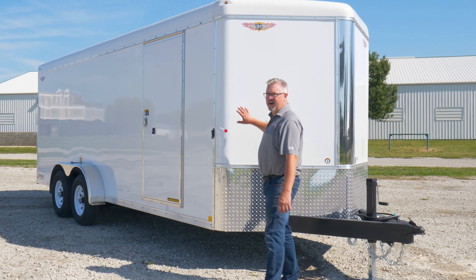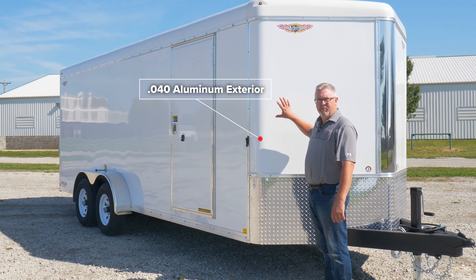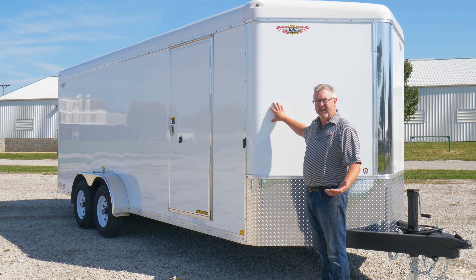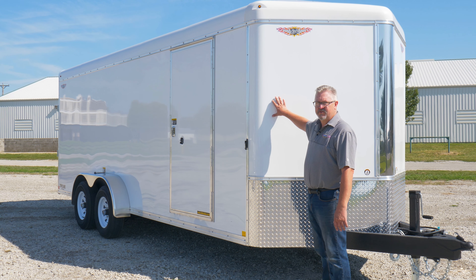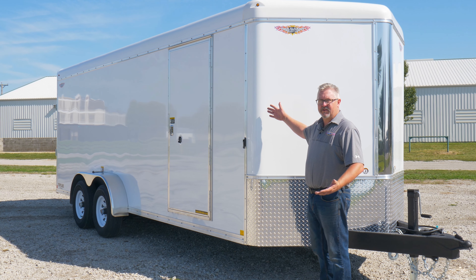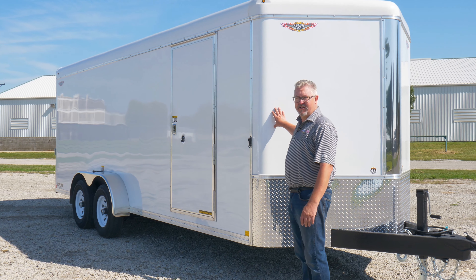The skin we use on all of our Topline trailers is going to be 040 thick, and we bond it to the trailer with an industrial grade 3M VHB high bond tape. There are no rivets, no screws, no mechanical fasteners whatsoever. It gives you a nice smooth look, and if you want to wrap your trailer or add decals, your vinyl guy is going to love you for buying an H&H.